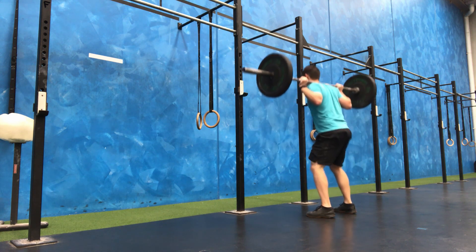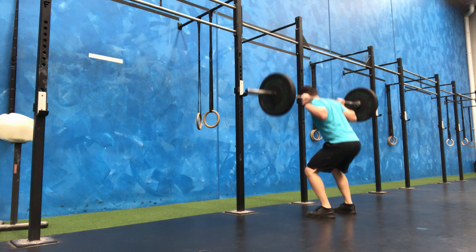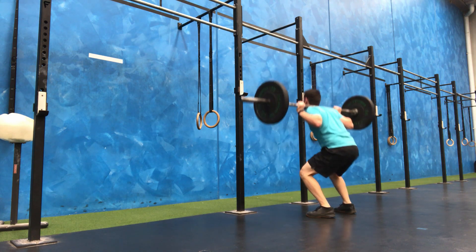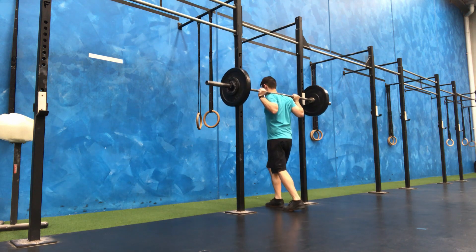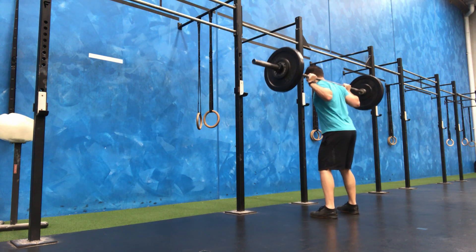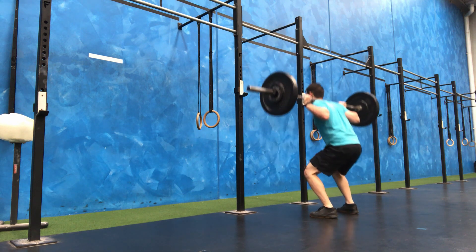I've found, more so leading up to this session, I was a little bit apprehensive about the actual weight itself. But once I start squatting it actually feels fine. It seems a little bit worse in your head than what it's actually going to be when it comes to doing it.